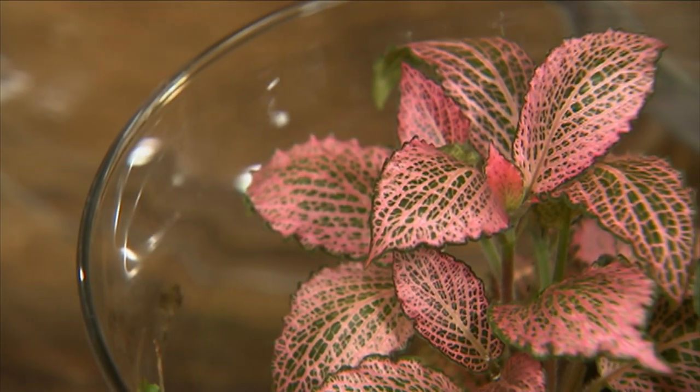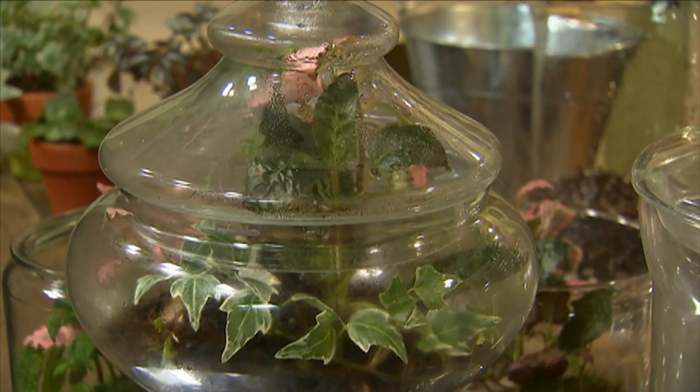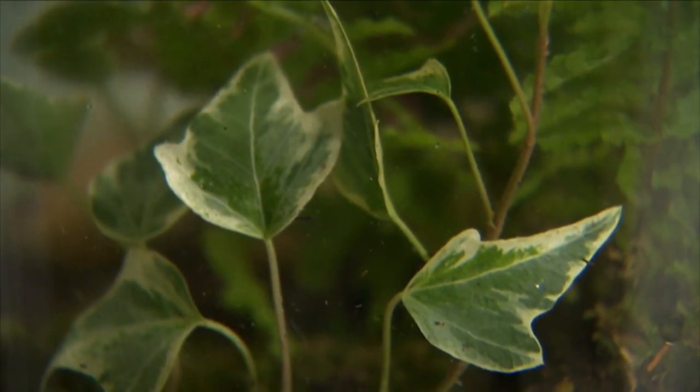Look for plants that are small-leafed and slow-growing. Also, if the jar has a lid, choose plants that can take high humidity. Fuzzy leaf plants are probably best avoided because they're known to rot inside the terrarium.